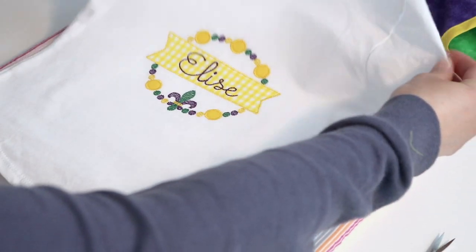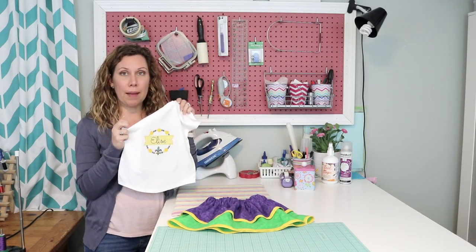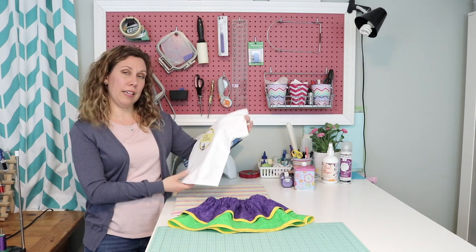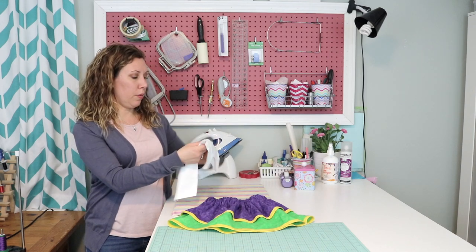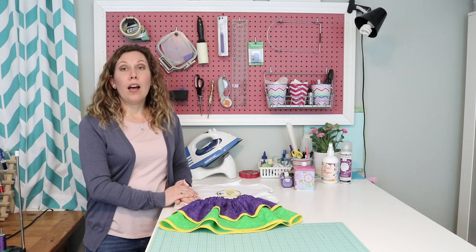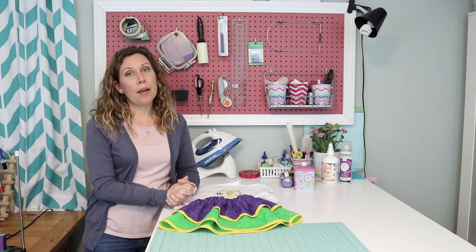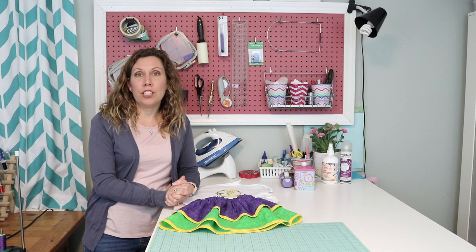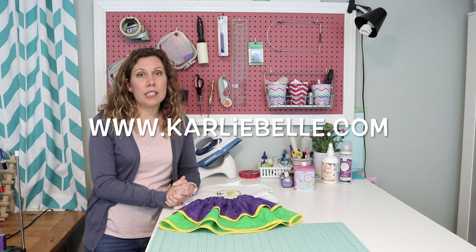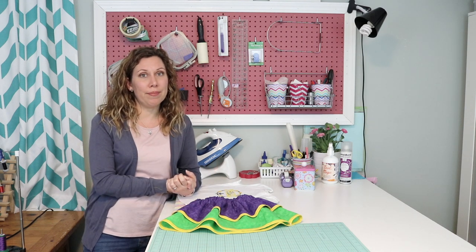Now we are all done embroidering our applique design on our toddler size shirt. I think it came out pretty cute — I think my little girl is going to like it to wear to the Mardi Gras parades this weekend with her cute skirt that I made for her. If you enjoyed today's video, please give it a thumbs up and click the subscribe button below. If you have any other questions about machine embroidery, please check out my website, carlybell.com, for a list of all the supplies I use and for other projects going on here in my craft room. Thanks so much!